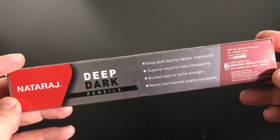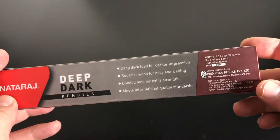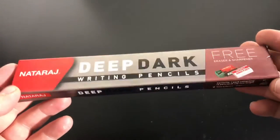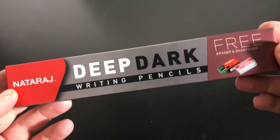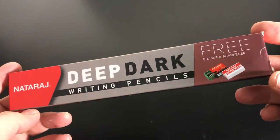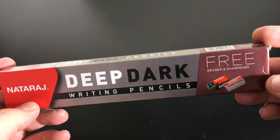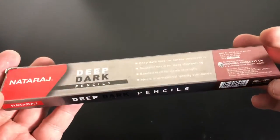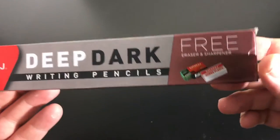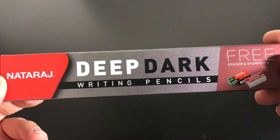CW doesn't carry them that I know of, nor do any of the other pencil places. I found these on Amazon — they actually shipped from India via a third party. They were $4.50 basically with free shipping. There are 10 pencils inside, making it about $0.45 per pencil. Also included, you get a free sharpener and eraser, so it's a pretty decent deal.